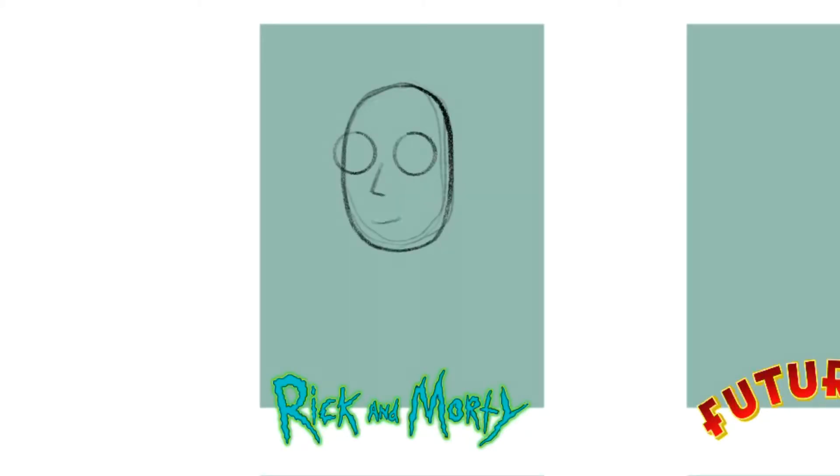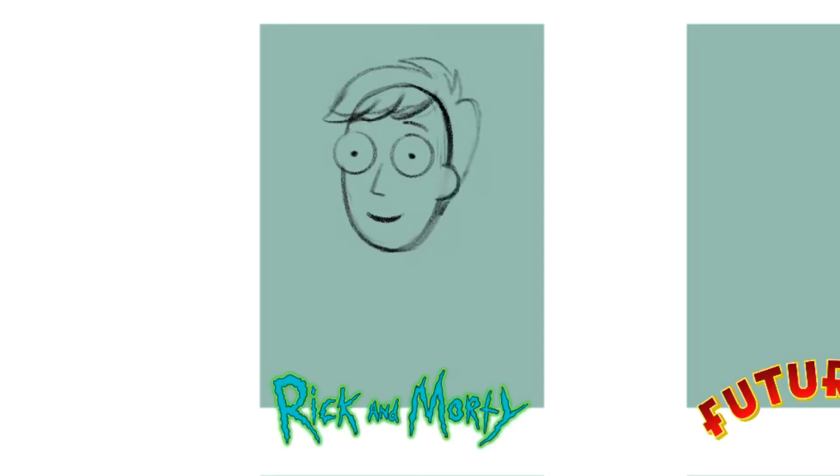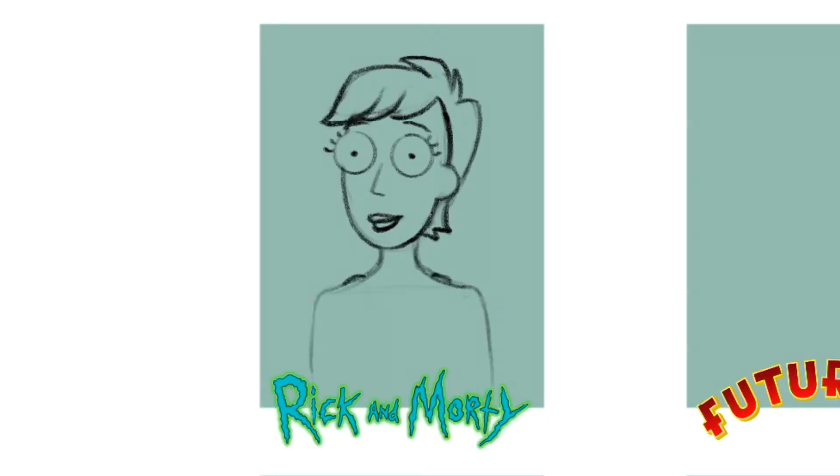The first one I did was Rick and Morty. I'm not going to lie, this one was really easy. It's really simple shapes, simple line work, and completely flat colors. It took me a while to sketch it out and figure out what I was going to do for my hair because I didn't really have any short hair female characters in Rick and Morty that I could think of, so I just borrowed from some other ones. I kind of did Summer's face and body — she wears a tank top, so that made it easier.